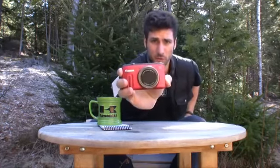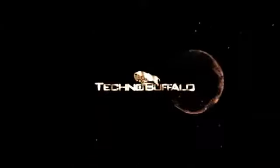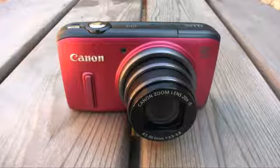Hey everybody, Mike Perlman here for TechnoBuffalo with a review of the Canon PowerShot SX260HS. Is this power-packed jack-of-all-trades the model for you? Find out in my full review. Ladies and gentlemen, welcome to my Canon PowerShot SX260HS review.